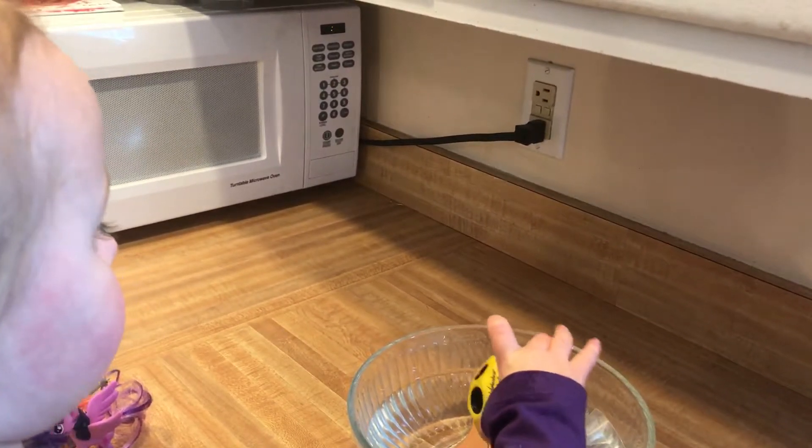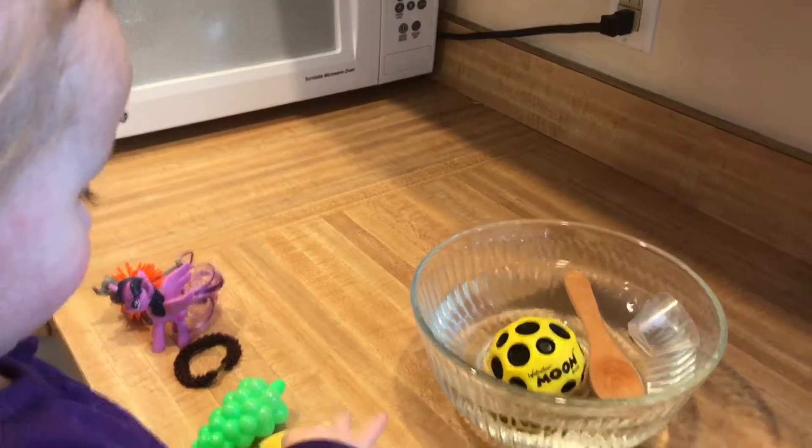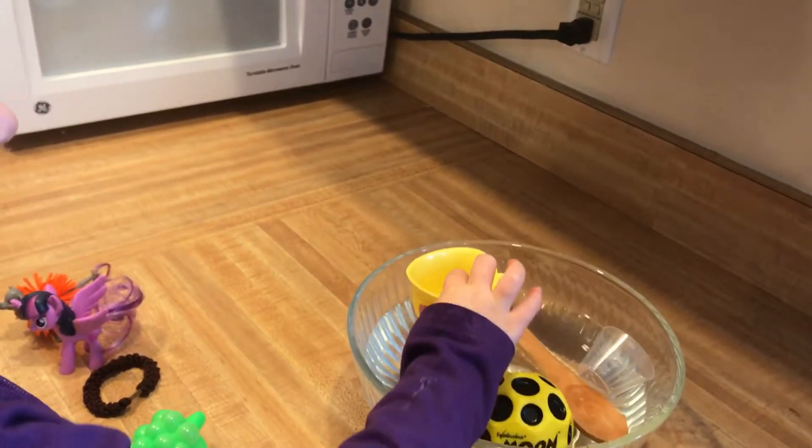Okay, next — the moon ball. What do you think? You've got to say what you think before you put it in. Float. Float? It floats!